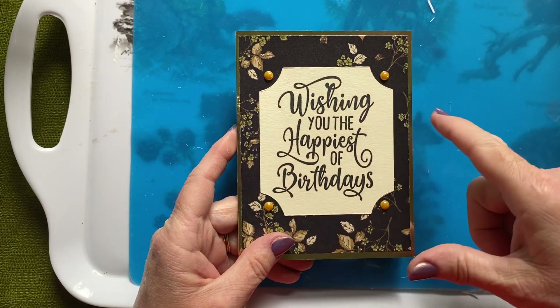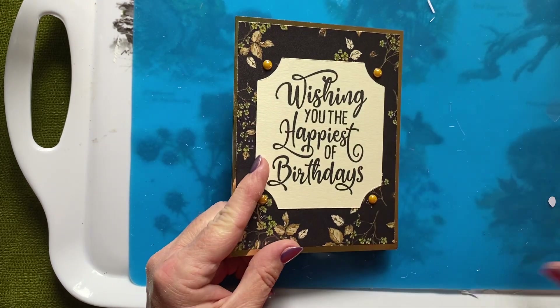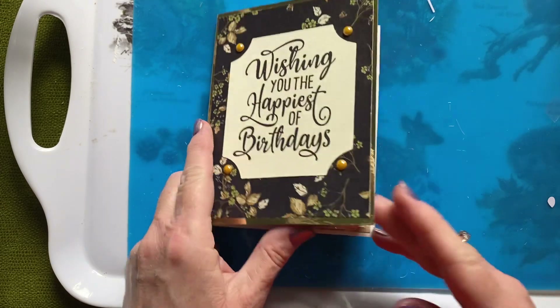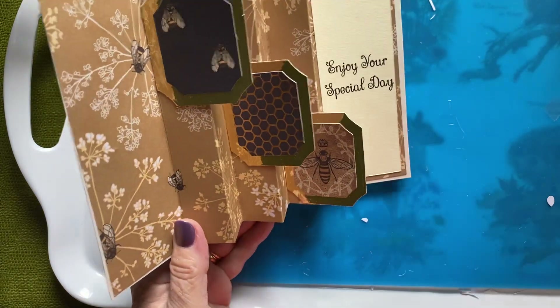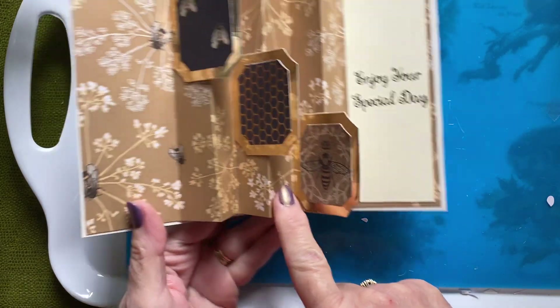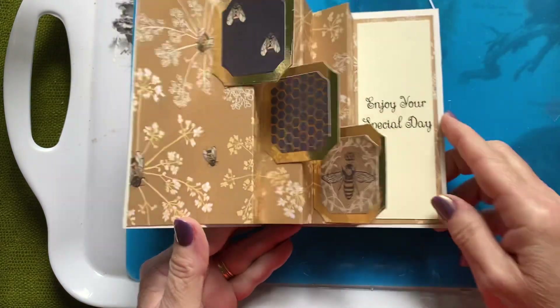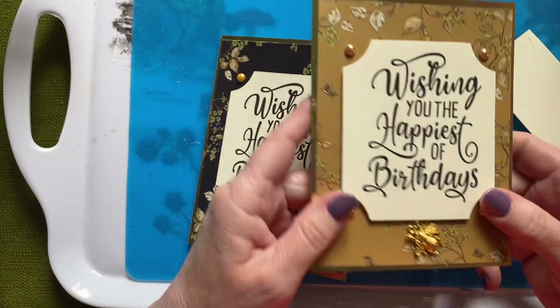I used one of the shimmery sheets on both the outside and the inside. On this one, I've used that shimmery paper on the inside, and on the outside I've used the black.